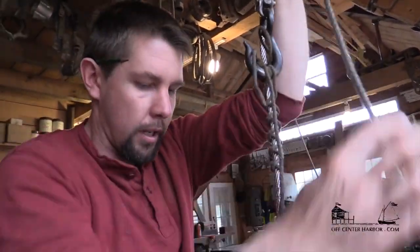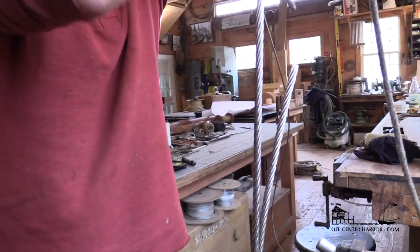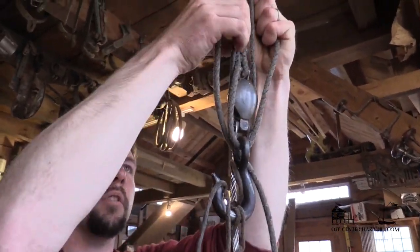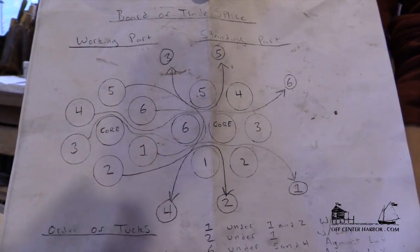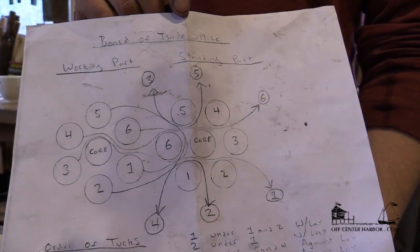I'll just tighten that up — it doesn't need to be super tight, but it needs to be snug-ish. I pull this through and lock that in like that. This little diagram shows the order of the tucks and the way the entrance works. It definitely is hopelessly confusing to look at, but it's a handy reference. The strands are all numbered and the order of tucks are laid out here.